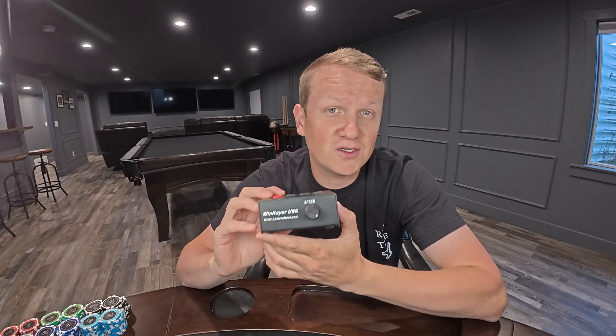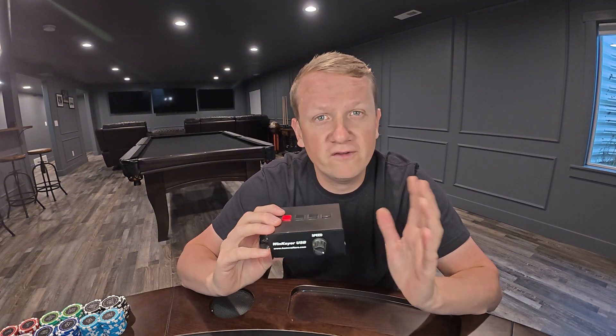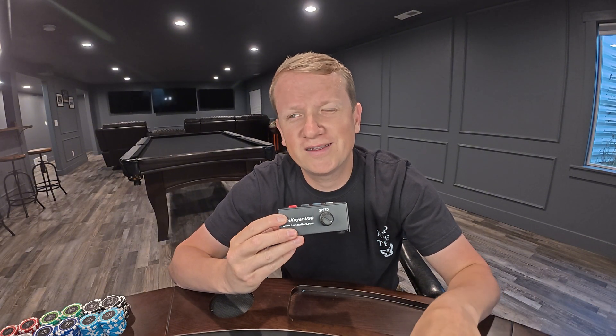The WinKey USB is also a critical tool for contesting. One of the funnest things you'll do as you get into CW is start to participate in contests, and the most widely used contesting software by far is N1MM. This will interface with N1MM and allow you to use hotkeys from your computer when contesting. The best CW ops in the world use hotkeys when contesting, so this is a great tool for both contesting and practicing sending Morse code.